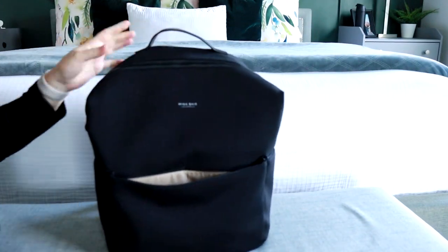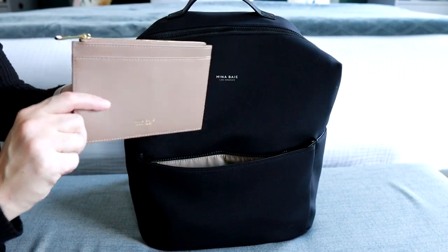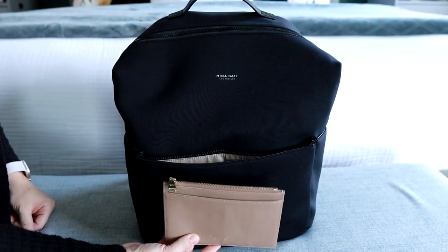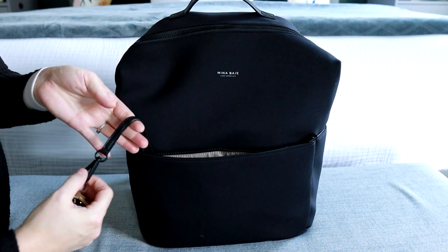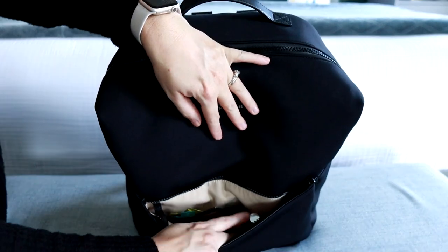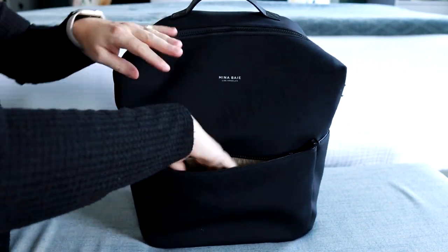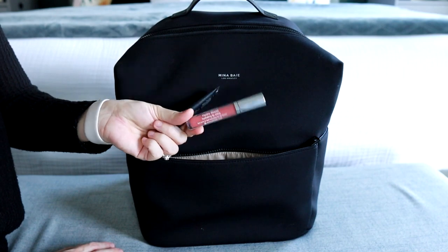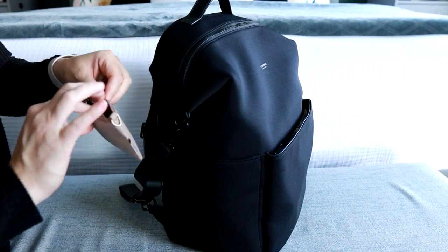Now let's unpack the Stevie. In the front pocket I have my Lijia wallet — a brand new wallet from Mina Bae, very slim and fits perfectly inside all your front pockets — along with my cell phone. There's a key clip inside the front pocket where I've attached my keys. The front pocket also has two separate slip pockets: one holds my different drink mix-ins from Mixers, and the other holds a few lip products — my Dime Lip Balm and Neutrogena Hydra Boost lip gloss.